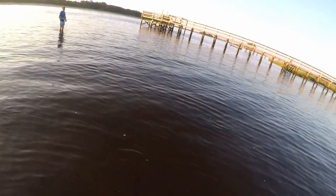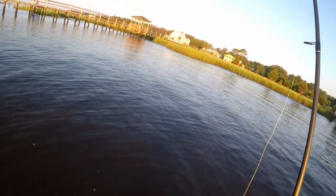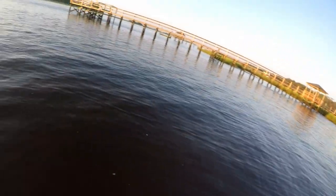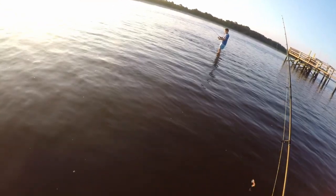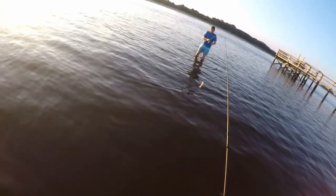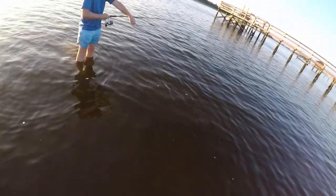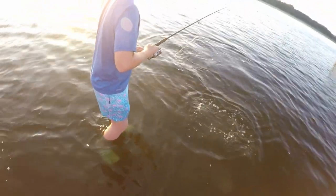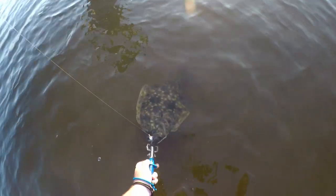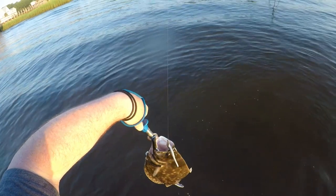As far as technique goes, toss it out there and let it sink to the bottom. Sometimes your hit will come on the fall — they'll see it sink and hit it, especially around structure. Just kind of pop it up to make it look like a shrimp. Ezra just got hit right at his legs — let's go! Tire it out. It hit right in front of him — keep pressure on it. Let's fight it!